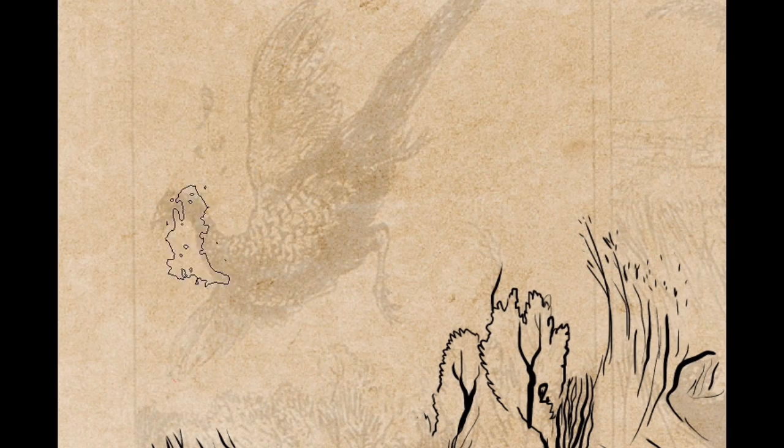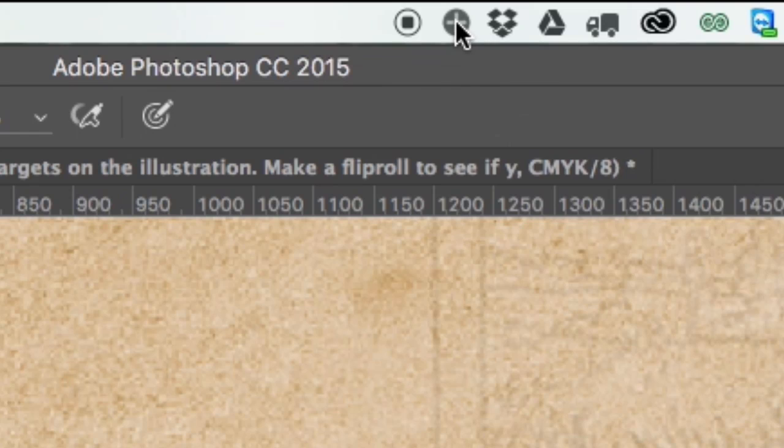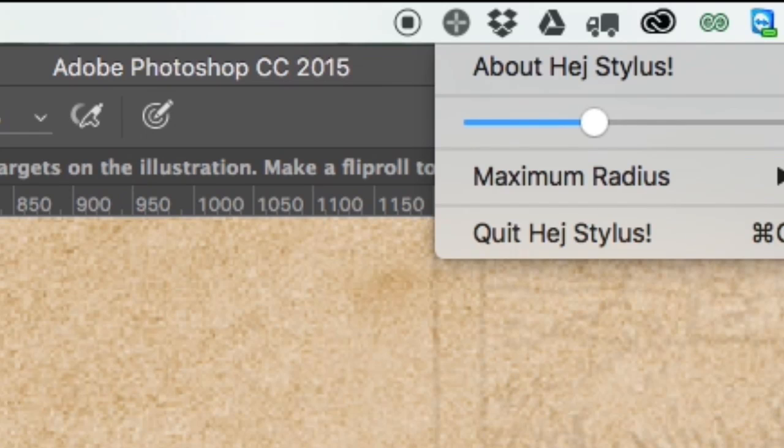If you use Manga Studio, you will have the option to smooth the lines. But this tool is one that you install and it works across all platforms or software you use.